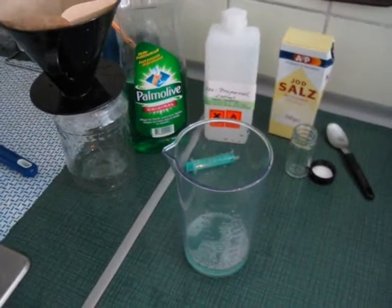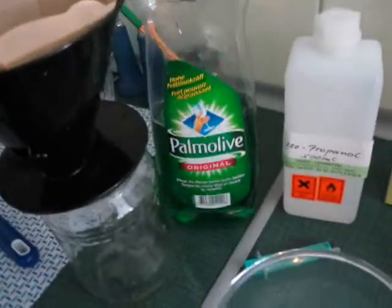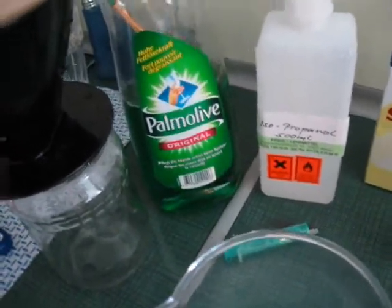Today we are going to extract DNA. What you will need for this is washing up liquid — whatever you call it — dish soap.